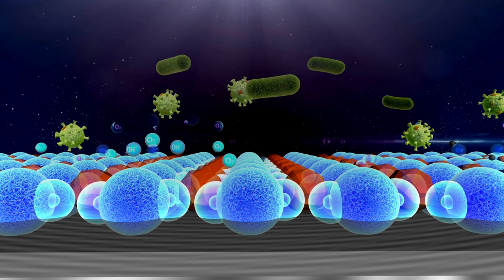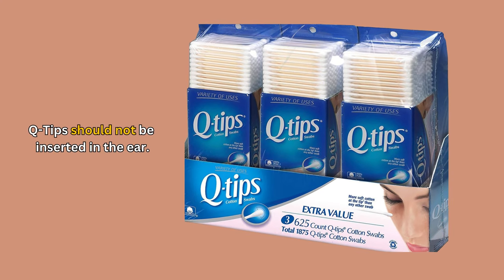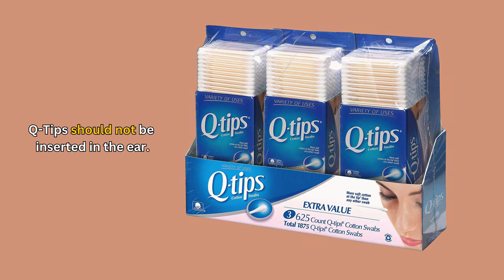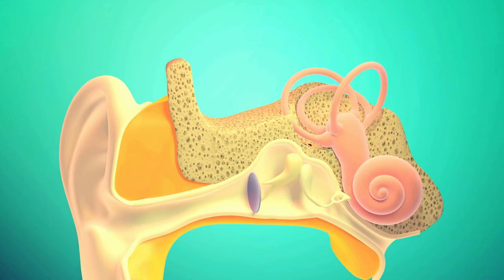There is a warning on the Q-tip box that says do not insert it into your ears. However, some people are still using Q-tips on themselves or their children, pushing the wax further into the ear canal. The ear canal is about an inch long and naturally produces wax, which is supposed to flow from the inside out.